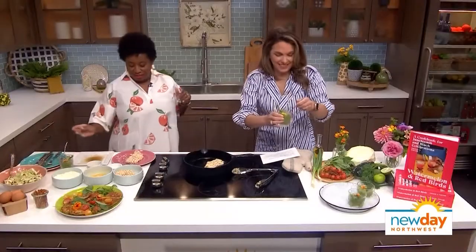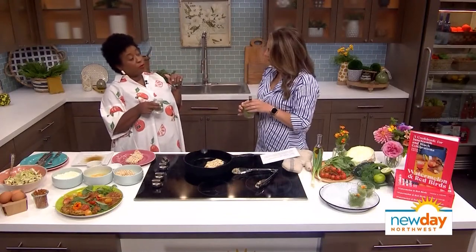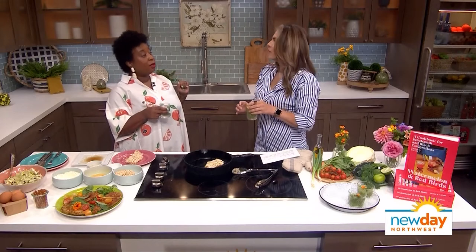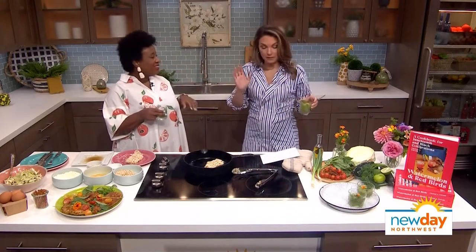I got to stop eating this granita, this is so good. Thank you. And guess what? You want to switch this out with zucchini? Do that. Tastes just as good.